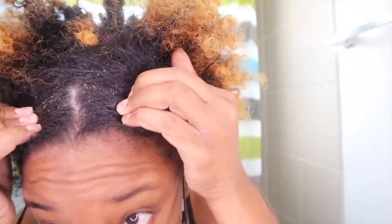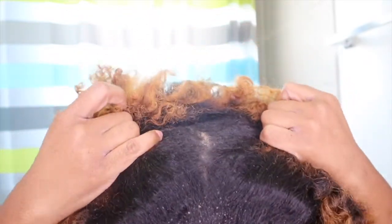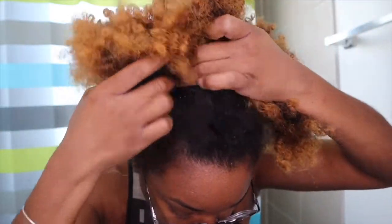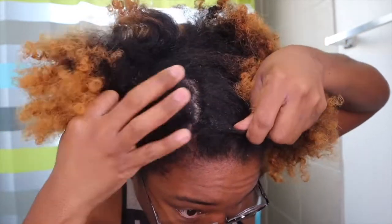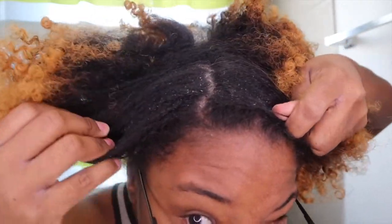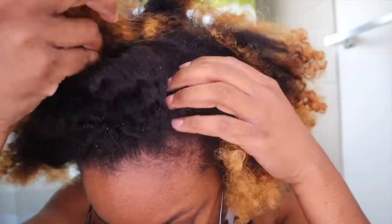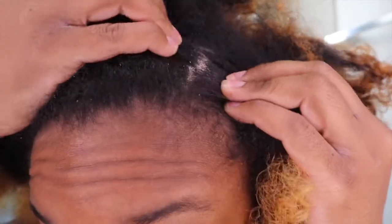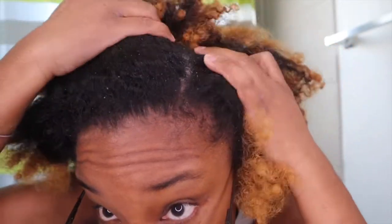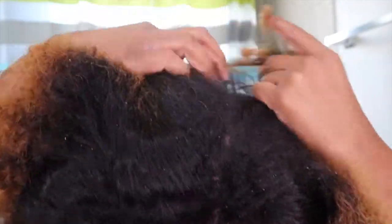I'm going to show you all my scalp — this is what it looks like. As I'm pulling my hair apart, the dandruff is falling. I feel like it's not as bad as it's been, but this is what my scalp looks like. So we need to do a detox.